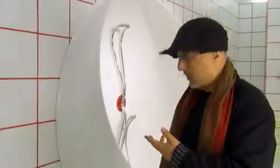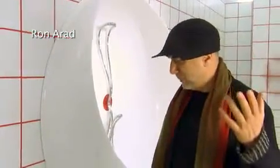This is the Rotator. It's at the same time a very radical idea but a very simple idea. It's a bathroom or it's a shower.